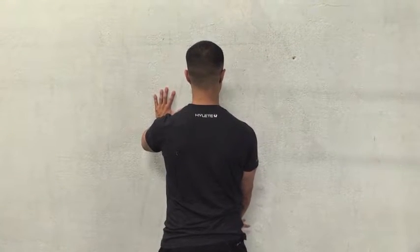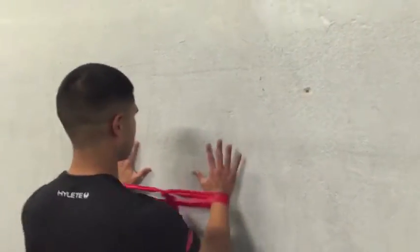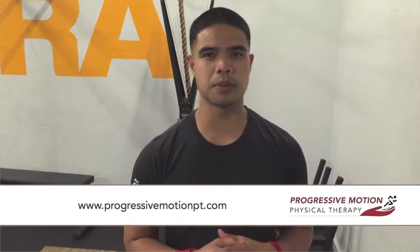At each end range position, as Claire Frank said, make muscle — maintain that position and then come back. Then go ahead and switch that up with the opposite side. Be mindful of the upper trap dominating that exercise. If you have any questions, feel free to contact me at www.progressivemotionpt.com. Thank you.